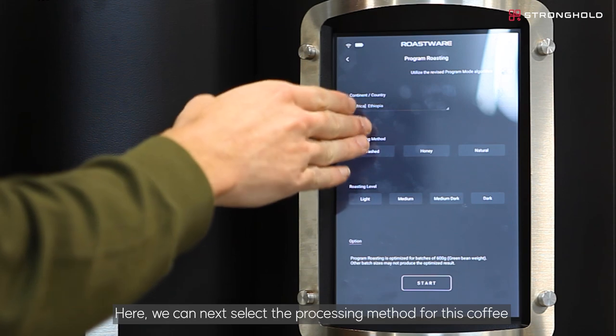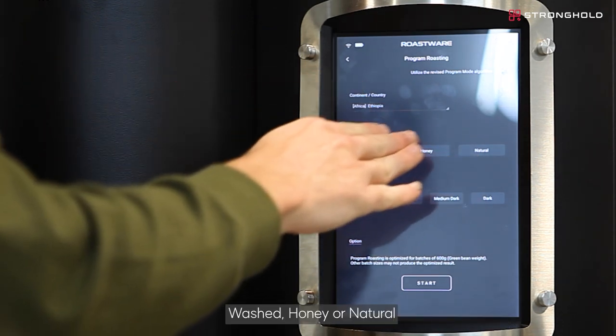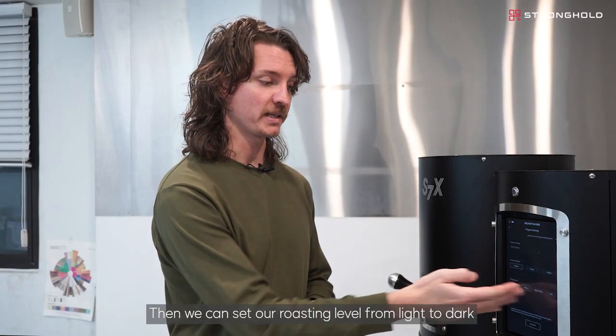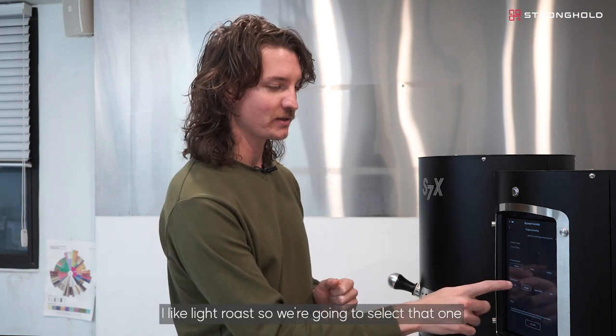Here, we can next select the processing method for this coffee — washed, honey, or natural. Then we can set our roasting level from light to dark. I like light roast, so we're going to select that one.